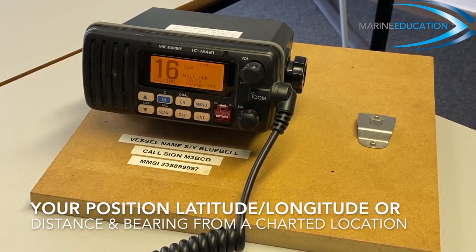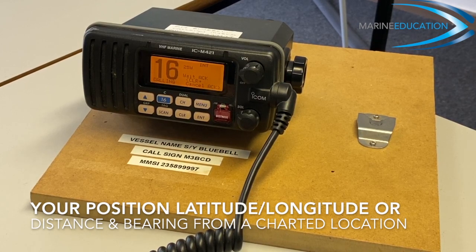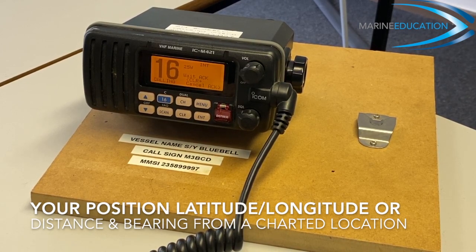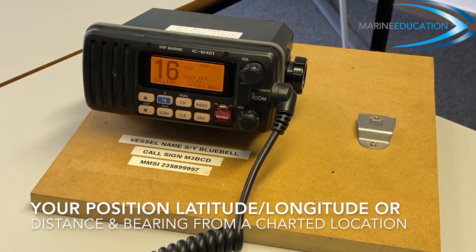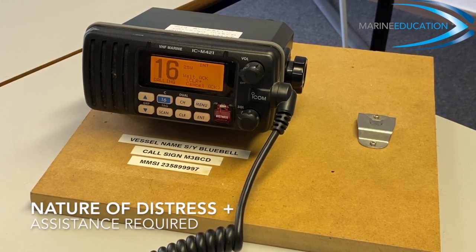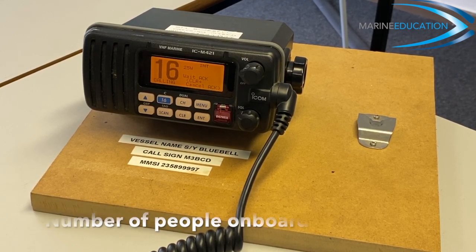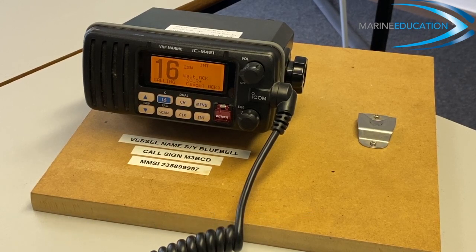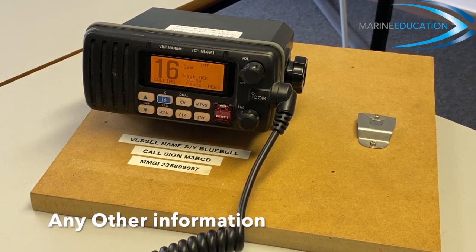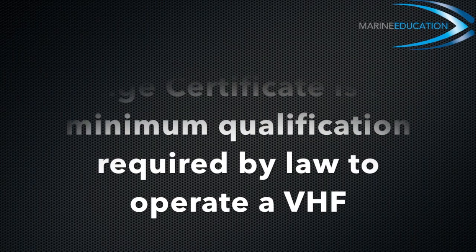My position is five four degrees two six minutes decimal one one north, zero zero four degrees two one minutes decimal six eight west. We have a crew member with a serious head injury, require immediate assistance, three people on board, ten metre yacht, white deck. Over.